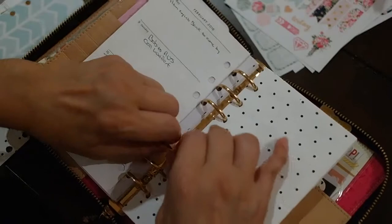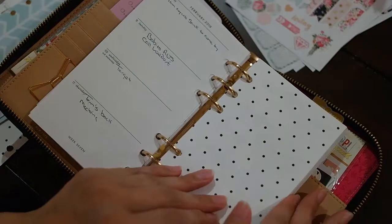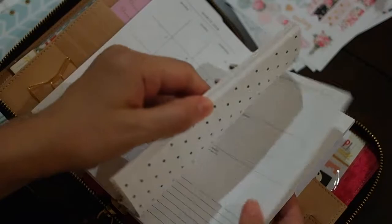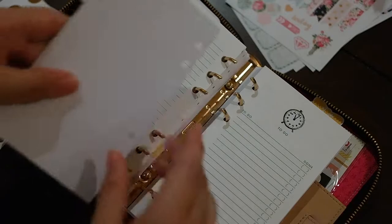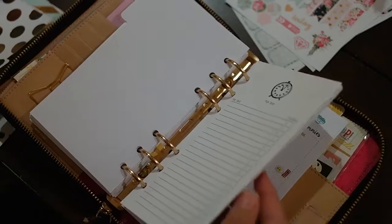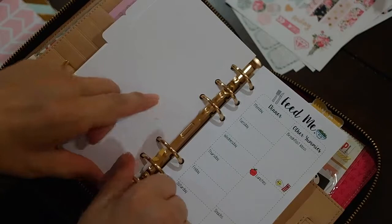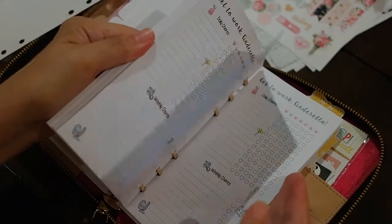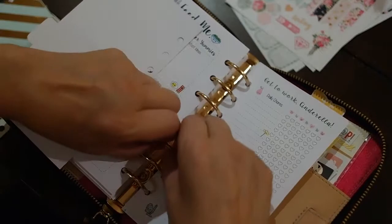Now I've got February. I can close it but I cannot use these ends at all. Then I've got March. Then I have to-dos and feed-mes. I'm going to put my to-dos, and put another one right here — I'm not sure this is how I'll use it just yet. What I'm doing with the feed-me, et cetera, is these are kind of the extras. These get-to-work Cinderellas are the extras, and when I need to pull them into the week that I'm going to use them, I'll grab them in there.